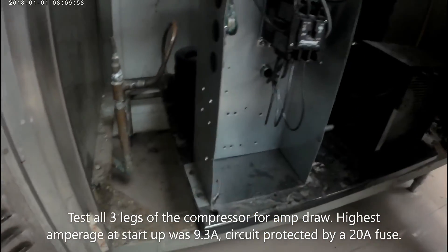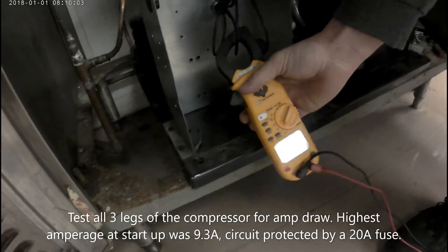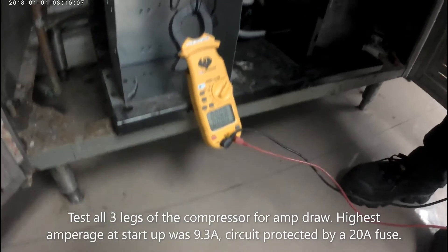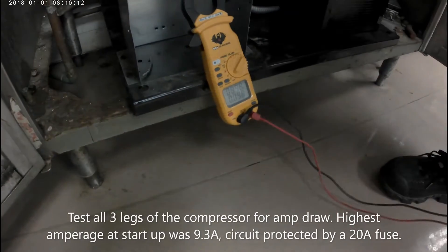Next I'm going to fire up and test all three legs of the compressor. I want to test it during starting amperage. I was getting 9.3 amps. I'm running off a 20-amp fuse to protect the circuit, so my amperage is good here.